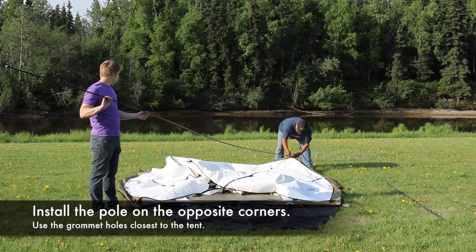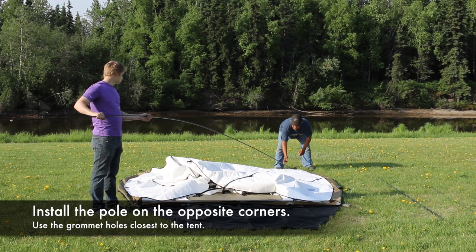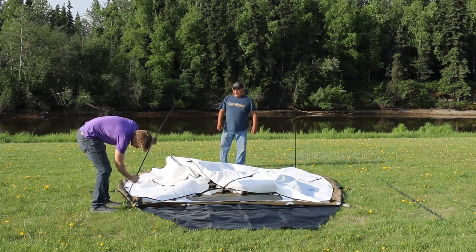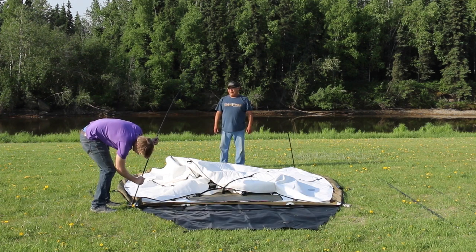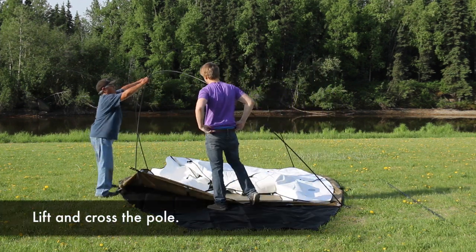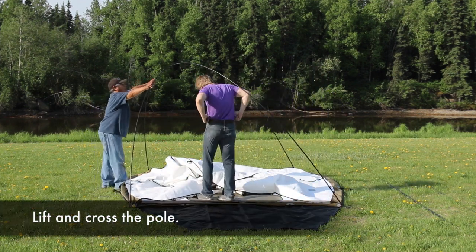Install the next pole into the grommet on the other corner at the back of the tent. Bend the pole and install the opposite end of the pole into the front corner diagonally. Unzip the tent body door and step into the tent body.